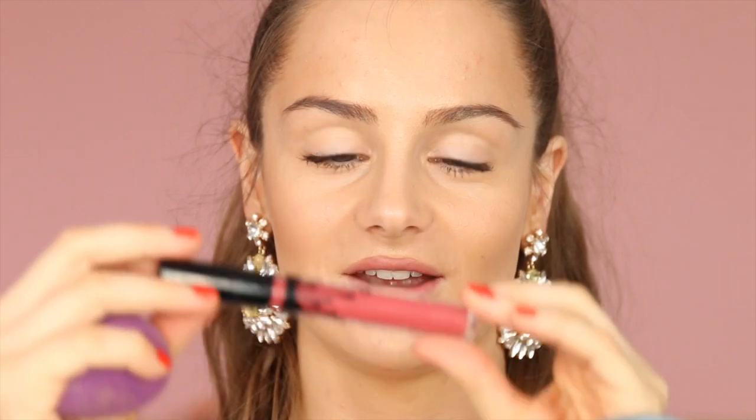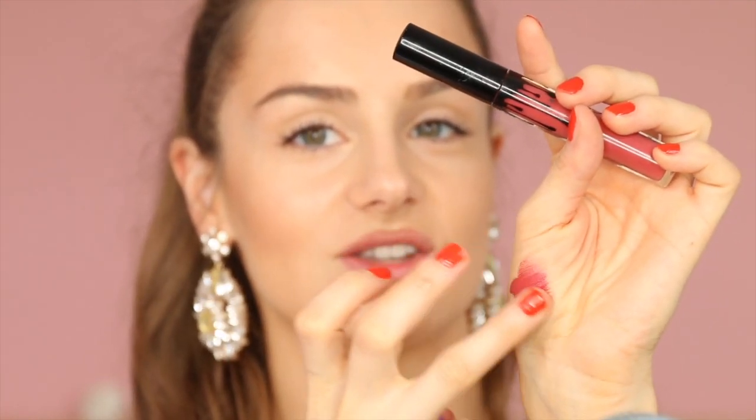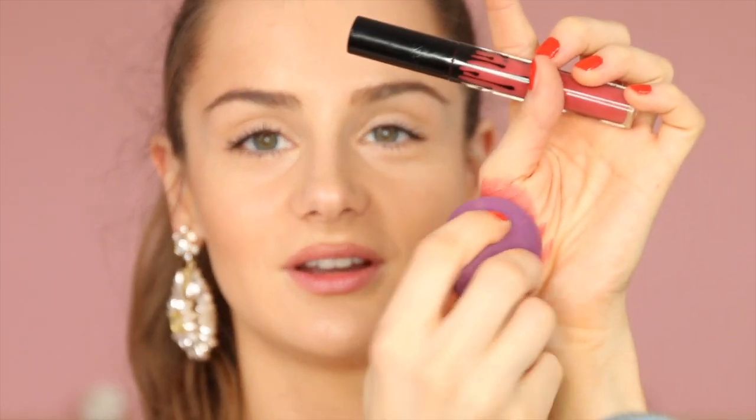Or you just forgot your blush and need a quick solution. Here I'm using Kylie Cosmetics in the color Kristen, which is a beautiful strawberry red. I place a little bit on my hand and distribute it so that it's not patchy — we want it very subtle and evenly spread. Then I take my beauty blender and pick up some of the product.